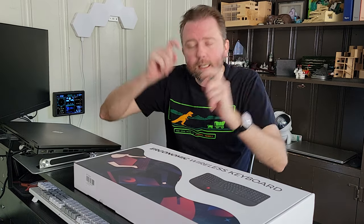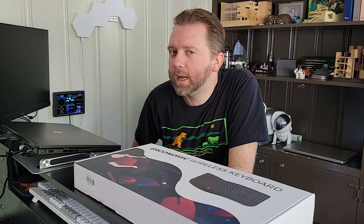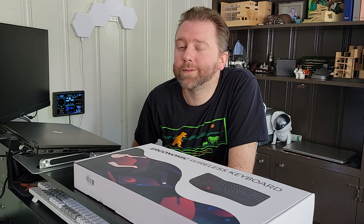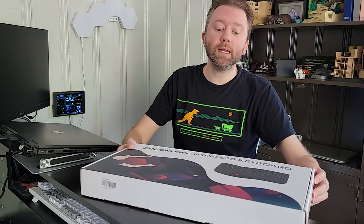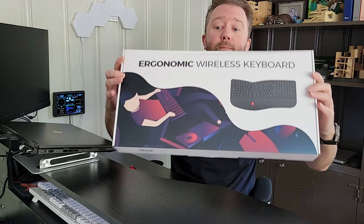So today's product is available on Amazon, and there is a link in the description that will take you to the product page where you can check out the current price point, see if it's on sale, all that lovely information. But what is it? Today's product I want to share with you is an ergonomical wireless keyboard.